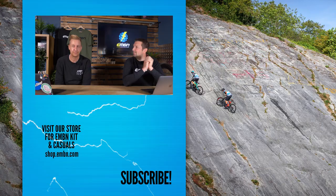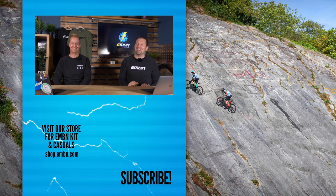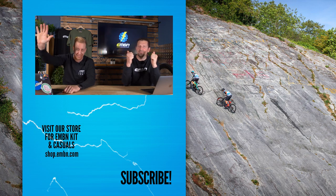That's it for this week's show. Thanks for joining us. Get involved in the comments below — let us know what you think about that new Rossi e-bike. It looks cool, doesn't it? The limited edition one looks great — more like a Trek, as we said. If you enjoyed today's show, make sure you subscribe to us here on EMBN, check out our merch shop while you're there, and we'll see you next week. See you later.